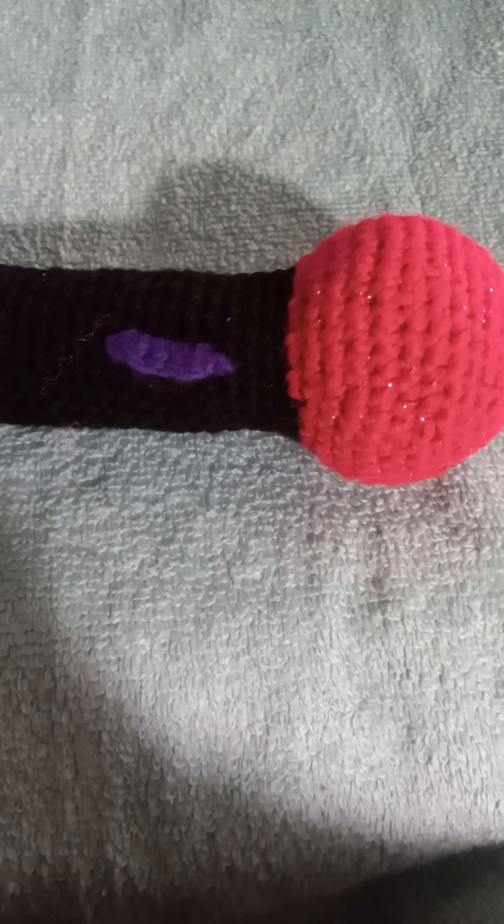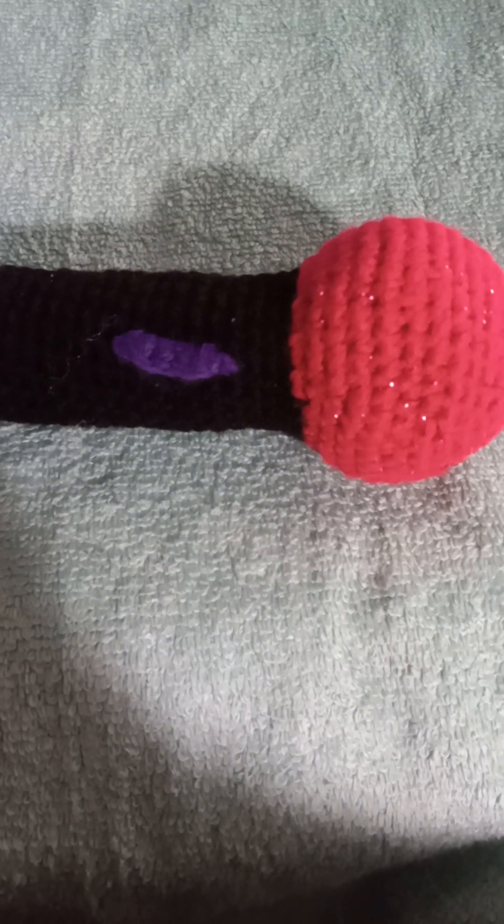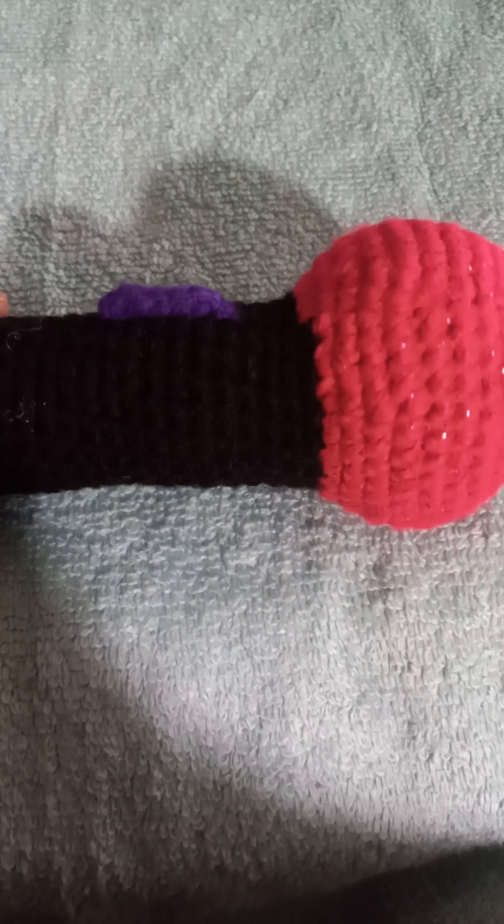Hello, everyone, and may God bless us all. You are watching Weird Crafts by V. Rose, and I am Tina.